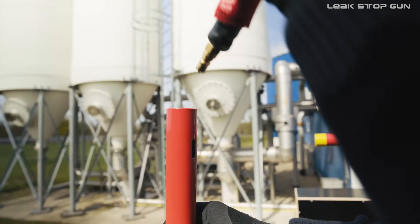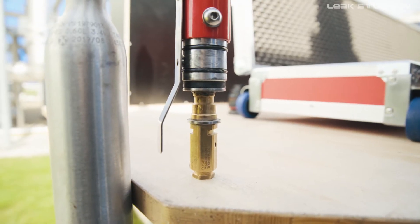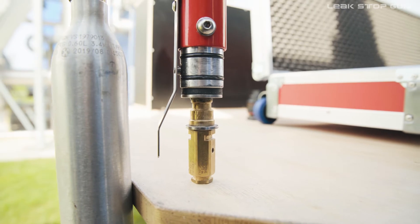Take a new sealing balloon and insert it into the opening of the front barrel of the LSG. Please set the LSG upright so that the valve at the end of the piston rod is protected and will not be damaged.